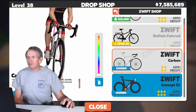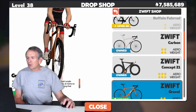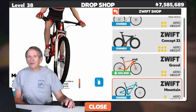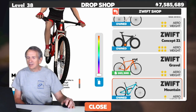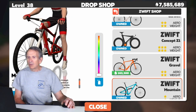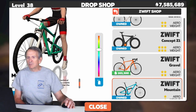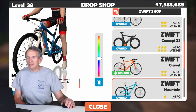We'll skip over the Tron bike for the time being and come back to that later. No color choice for the gravel bike. But you do have color choices for the Swift mountain bike — in fact, you have a whole range of color choices, and the color choices apply to the whole frame. Watch as I move the slider up and down. There's blue, green, yellow, and orange. You can see the colors changing dynamically.